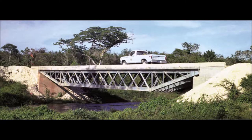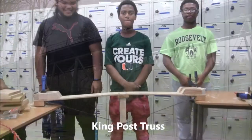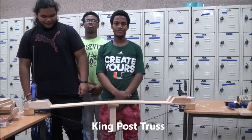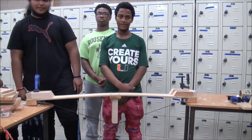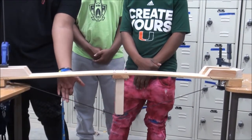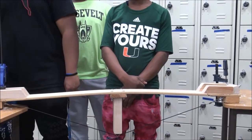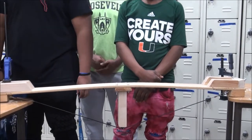We used a king post truss to demonstrate how tension and compression combine to support the load. We've got a king post truss bridge, and David is going to be the live load — he's 125 pounds. Kingston, when he sits on the bridge, he's pushing down on the 2x4. The cable is pulling up from underneath and the live load is pushing down from the top, so that's compression.